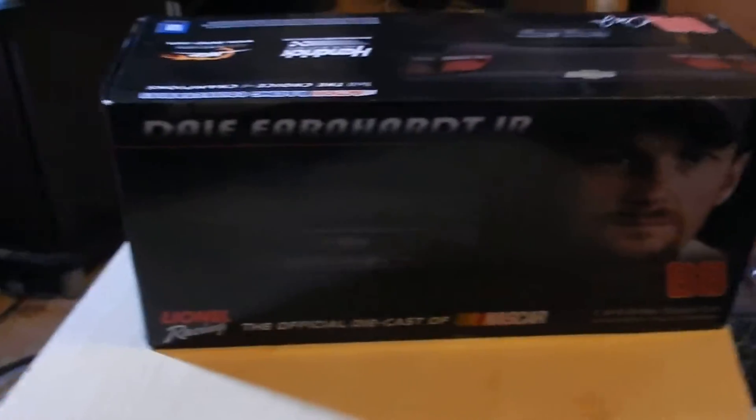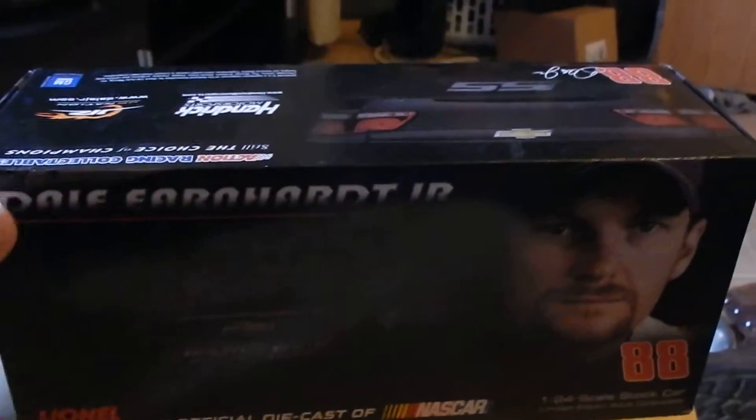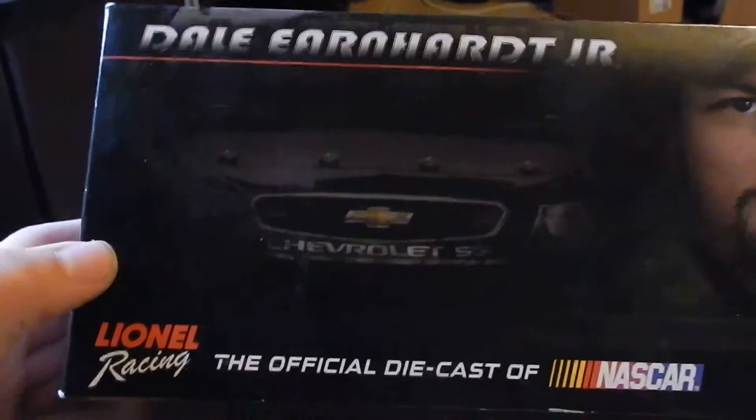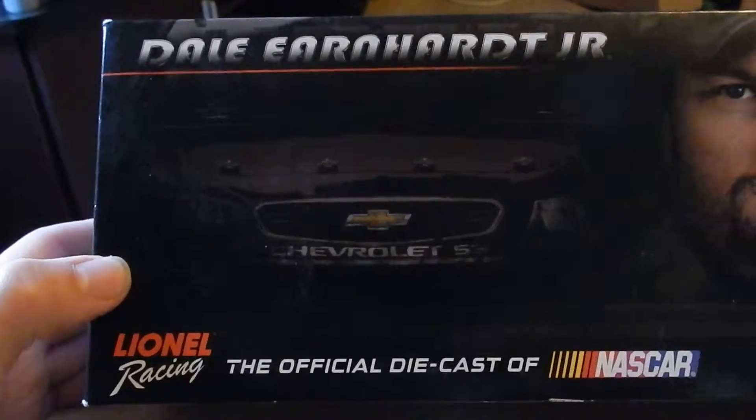Hey guys, RealRacer88 here bringing you yet another diecast review. Today we're going to be reviewing the 2014 Dale Earnhardt Jr. Mountain Dew Kickstart car.